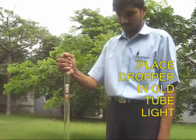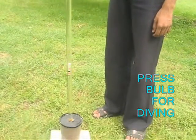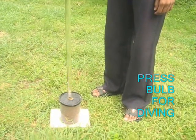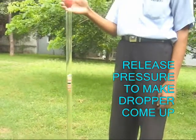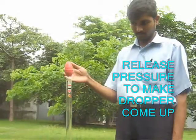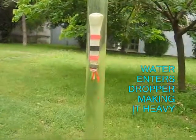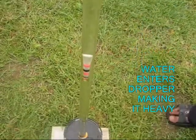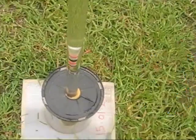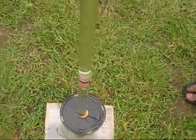Now take this dropper and transfer it into a tube light filled with water. If you squeeze the bulb on top, it sinks four feet down. You get a very long stroke with this. Using an old tube light and CD box, you can make this very delightful scientific exhibit which gives you a four feet long stroke. This is really a very deep diver.